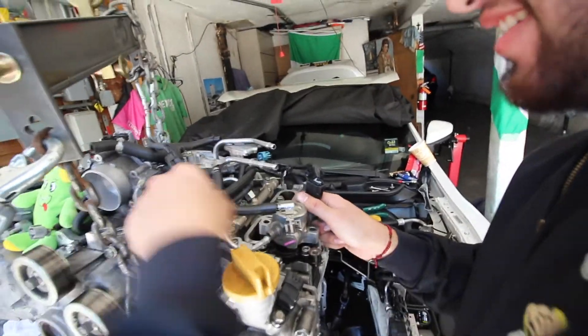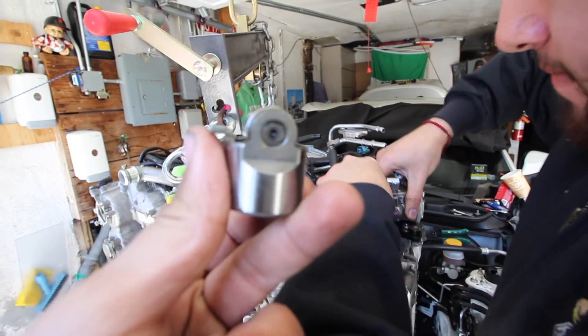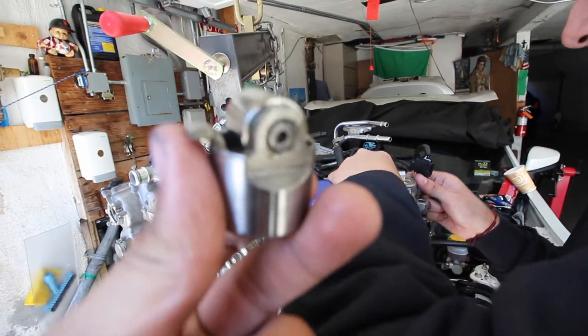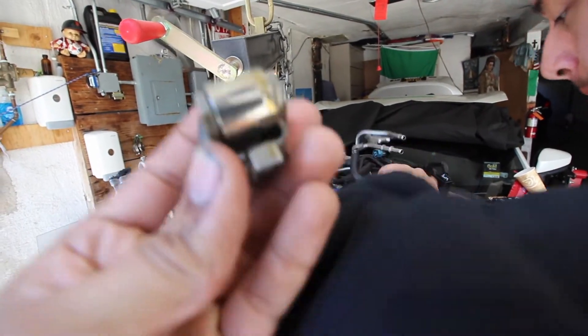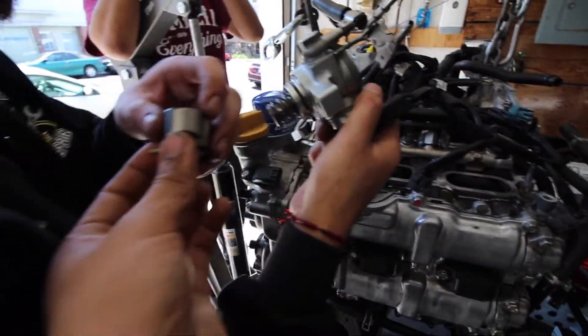So after we put that high-pressure fuel pump on, he forgot to put this component on. It doesn't want to come out easily, so now he's got to take it back out and put this thing on.